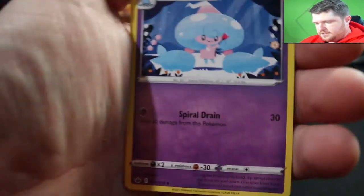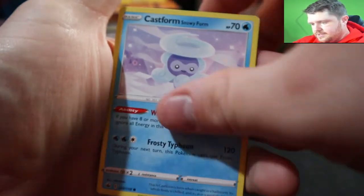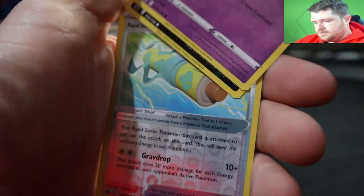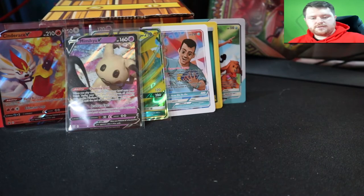Lightning, Lairon, Kakuna, Snowy Castle, Hatenna, Arrokuda, Roltz, Centiskorch, Skwovet, Passimian — always when there's a non-rare, it's him.